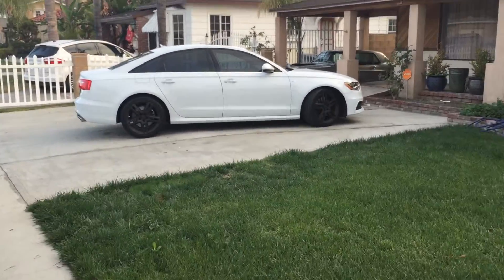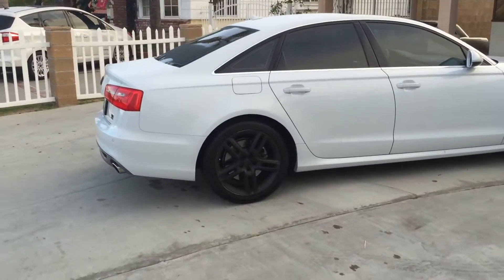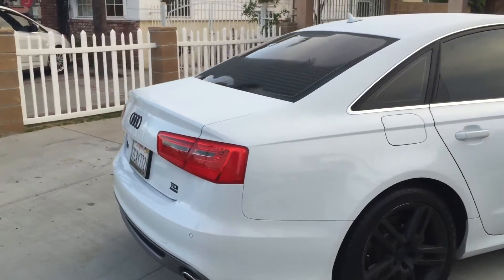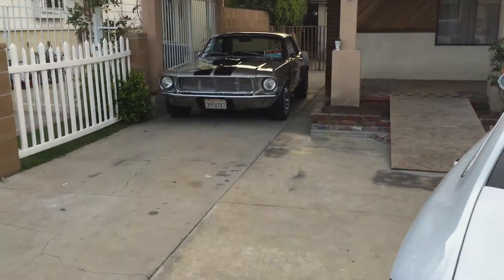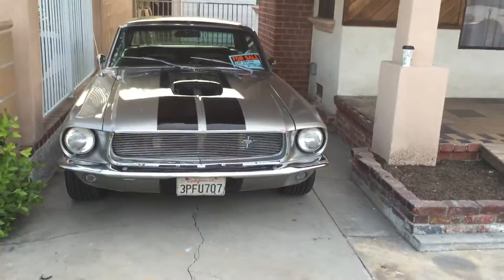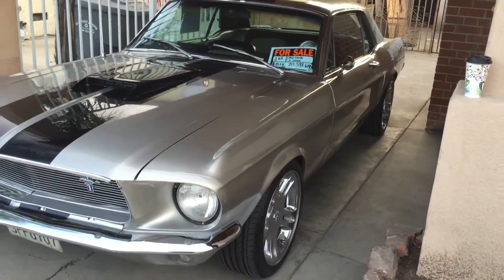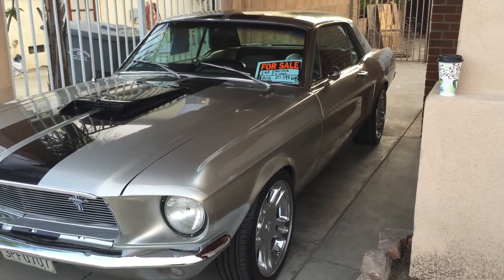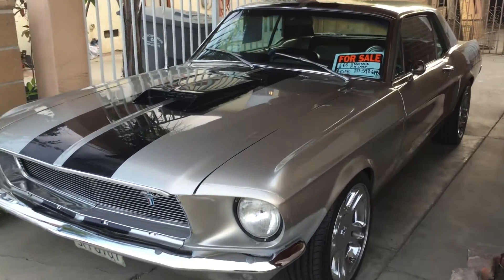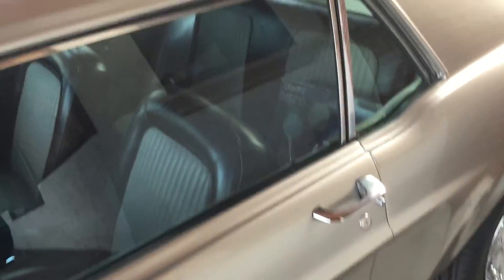Hi, good morning everybody. Excuse my voice, I'm getting over a cold. Just thanking you for watching this quick video introducing my '68 Mustang — it's for sale. Everyone's been asking me questions about it so we can get some videos in. It's a '68 Mustang; I've had it about 14 years, I believe since 2002 — 12 years going to the pink slip, I thought it was longer.